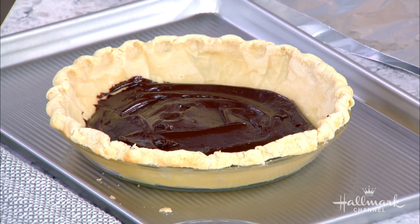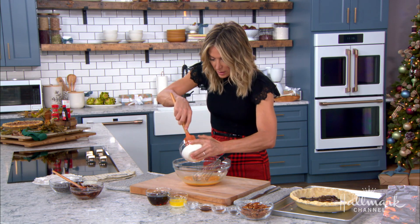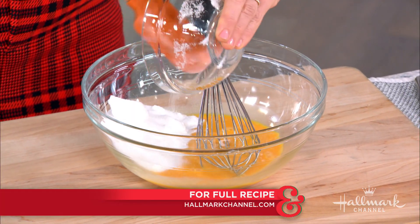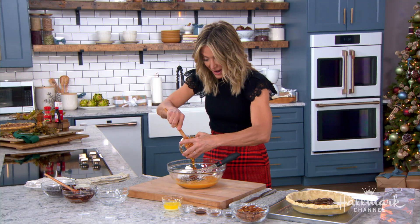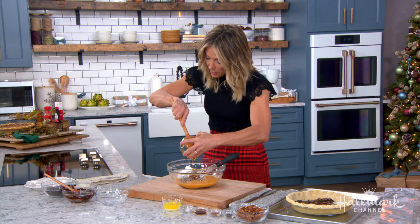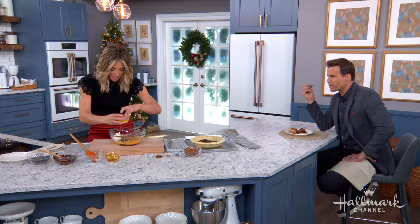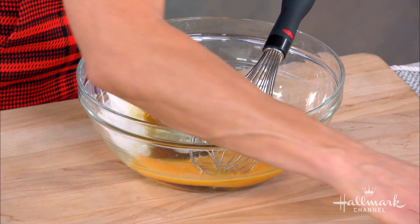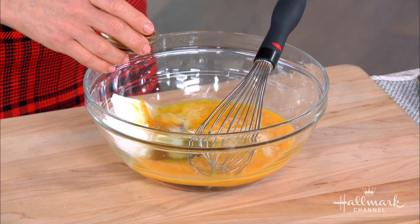Now for the pecan filling — the star of the show. Start with just beaten eggs, then add some sugar. The next key ingredient is dark corn syrup, which is a must-have for pecan pie. Without it, you won't get that rich, deep flavor — it's really the corn syrup, not the pecans, that gives pecan pie its character. Then add some melted butter, because everything's better with butter, and a little salt, since salt in baked goods really brightens and elevates the flavor.